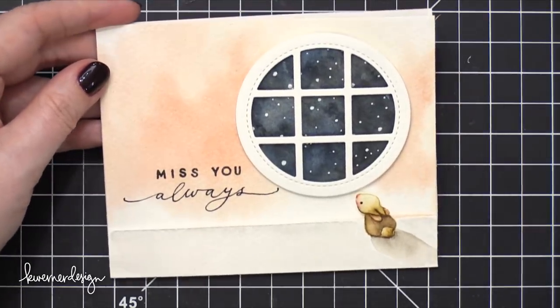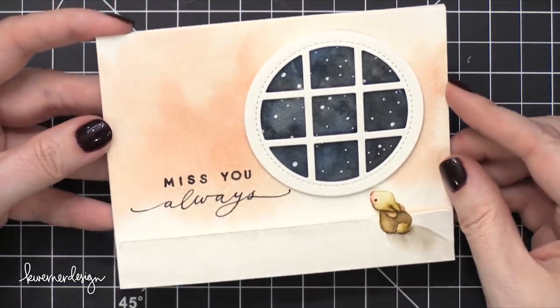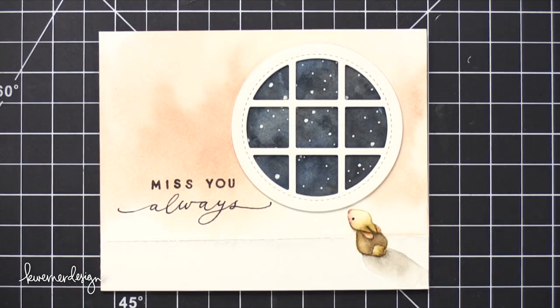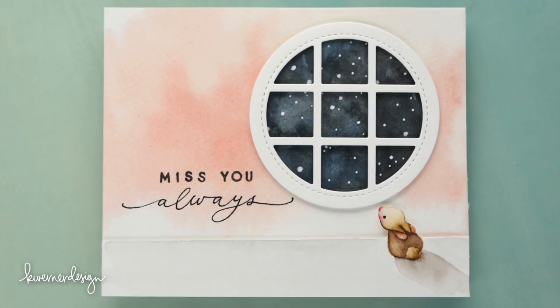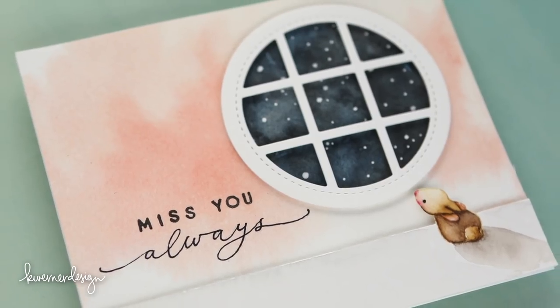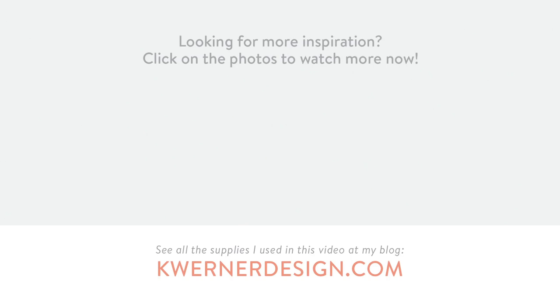And that finishes the card for today. Hope you guys enjoyed — this was a little bit all over the place, but in the end it came out with a card that I absolutely love. It kind of tells a story about that lonely little bunny. Thanks so much for watching today. I will see you guys on Wednesday for an all new card video. Bye!